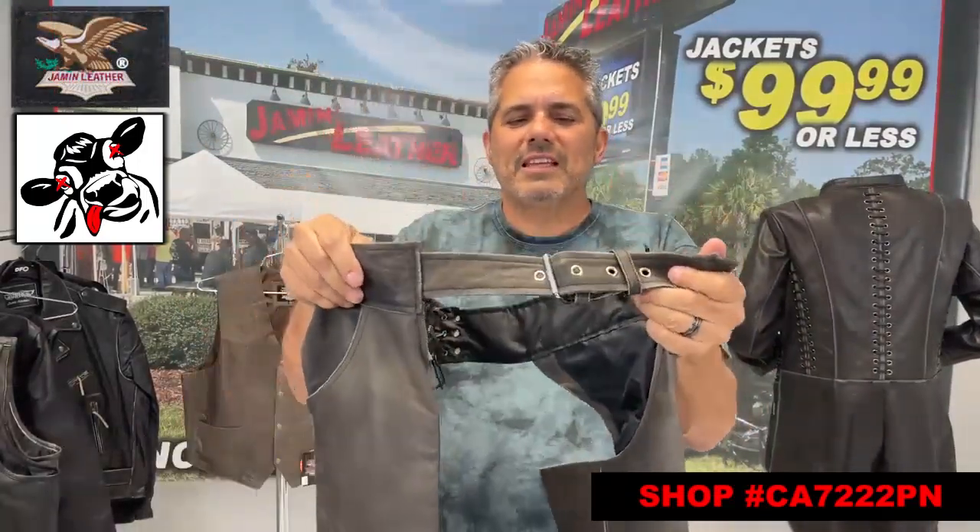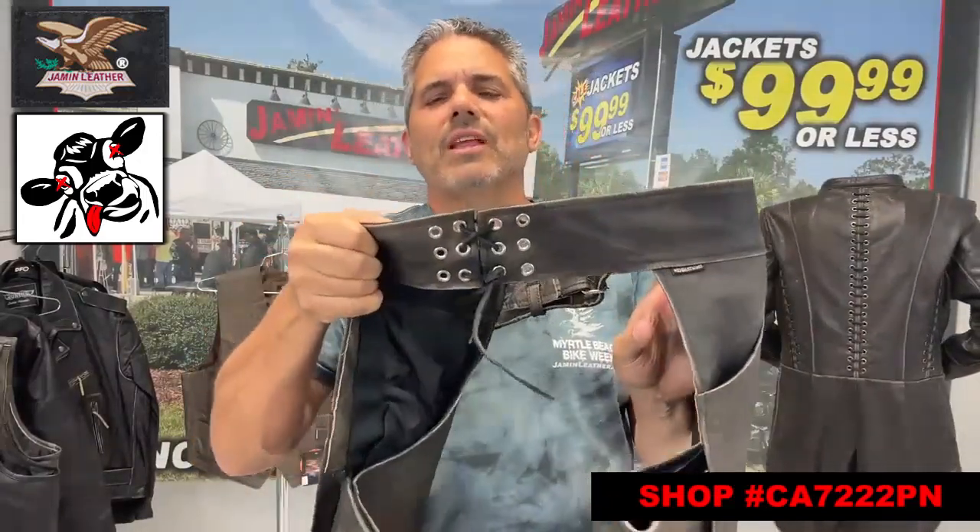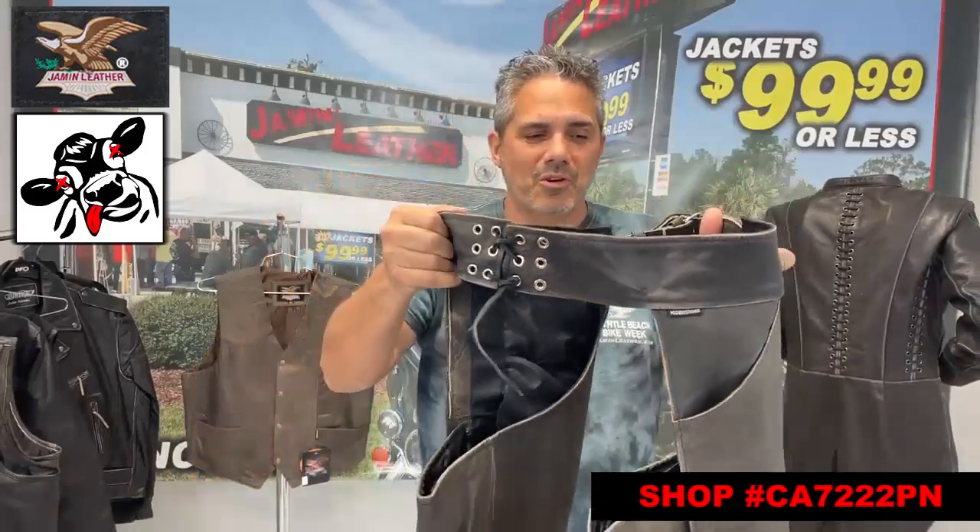It's also got standard features like the adjustable front buckle, as you can see here, and the back lacing. You can overlap the lacing, maybe even change the color of lacing if you want to be a little more creative.